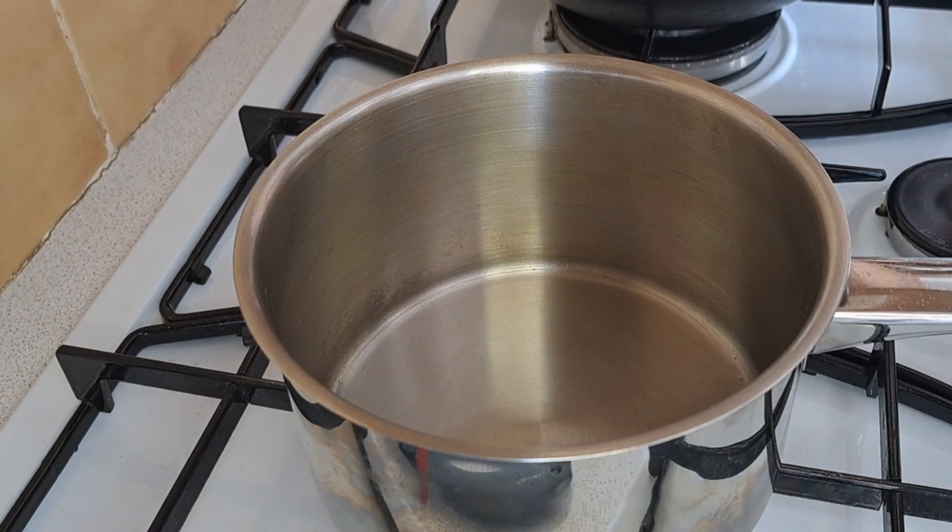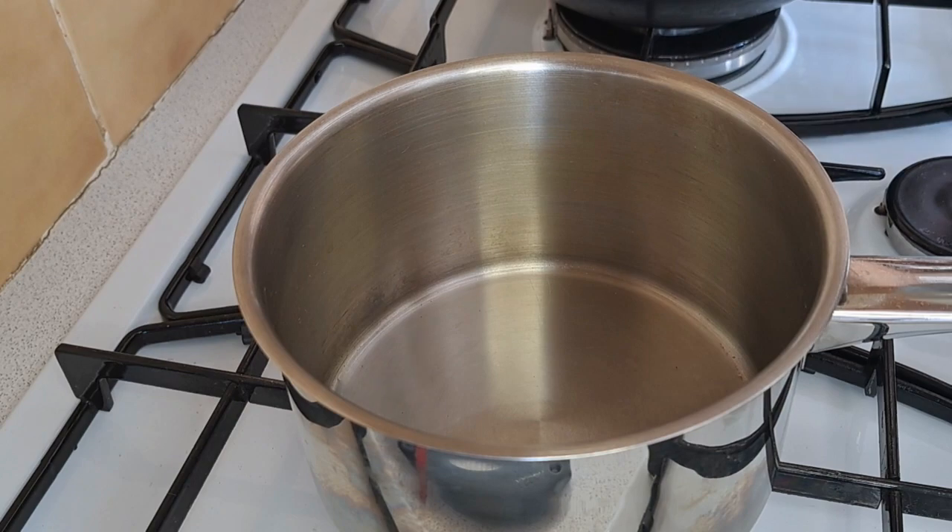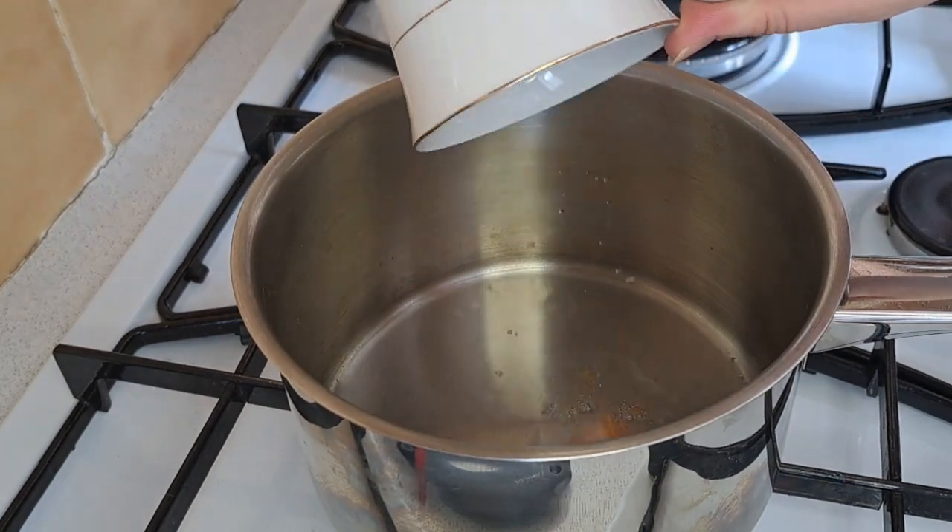Now that my oil is warm, I'm going to add in my curry cube and fry it off until it has melted.